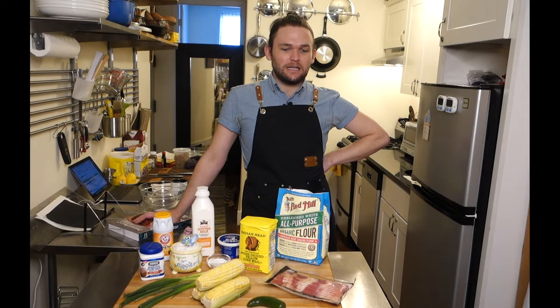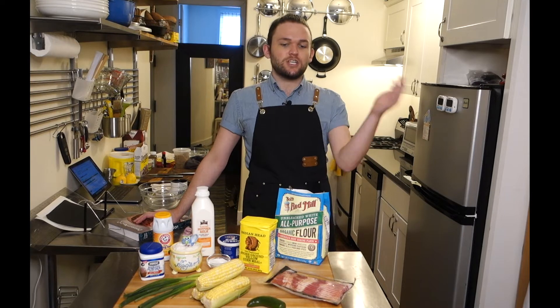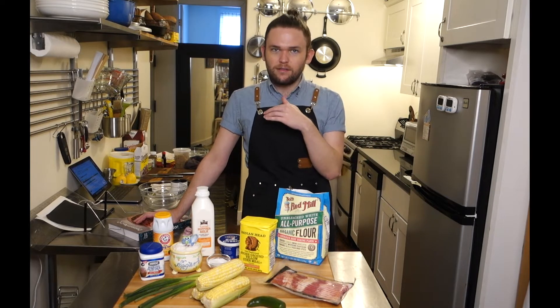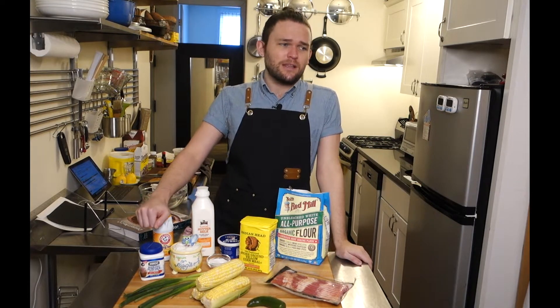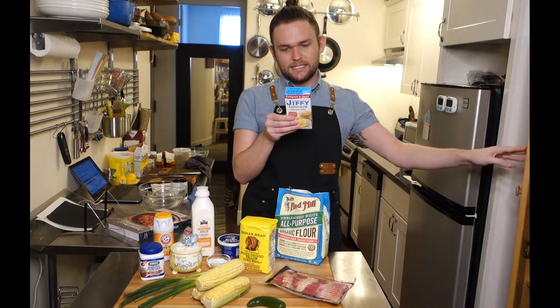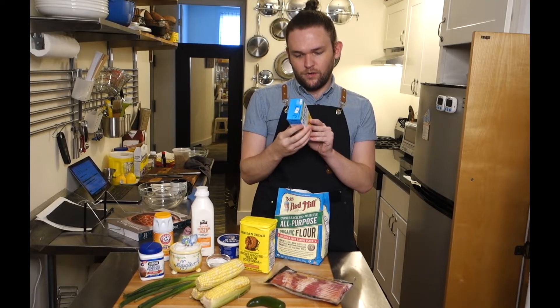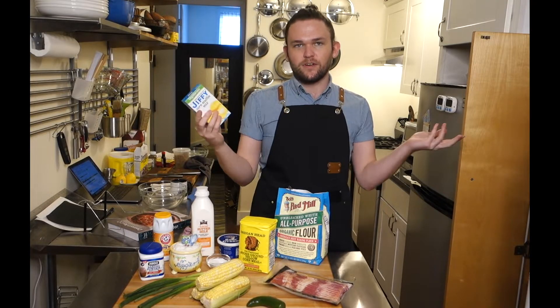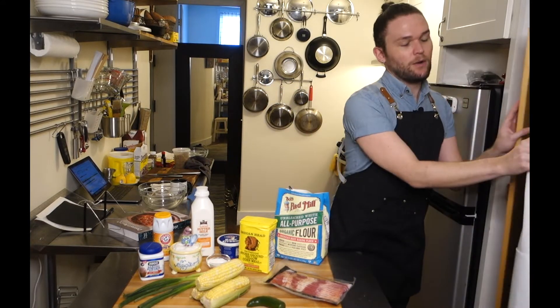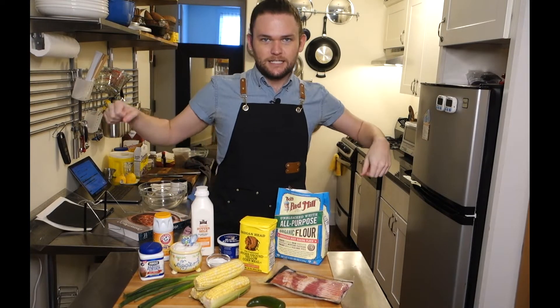Cornbread for me is never like, I gotta have cornbread. But it would be like if we were at the church potluck or the family dinner and there was chili without cornbread — that would not happen. Most cornbread I've had in my life has come out of a box, like a Jiffy box. What do you even put in that? One egg and then a third of a cup of milk — that's all they want you to put in. But look at what we're doing here today. It's gonna be delicious. Let's get started.